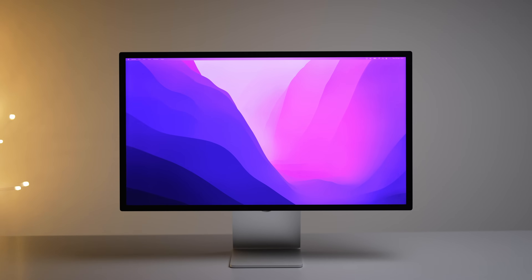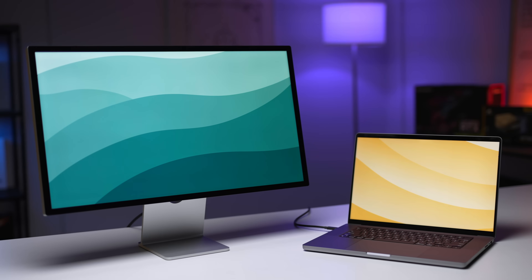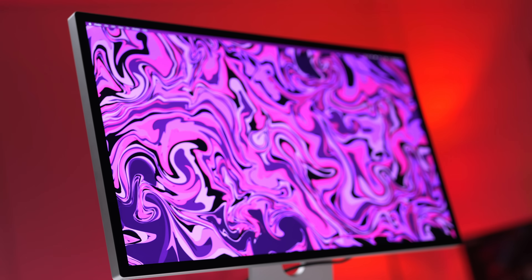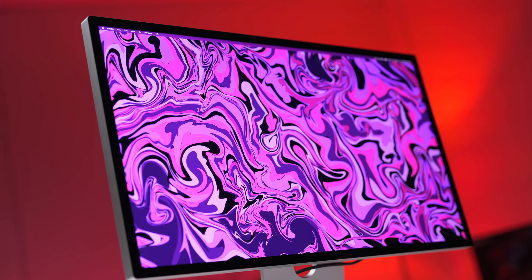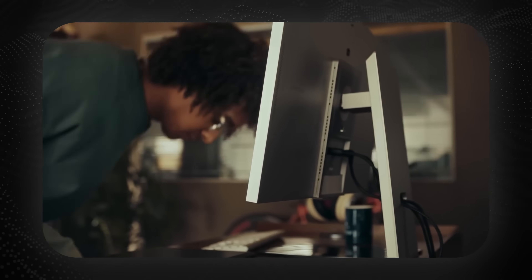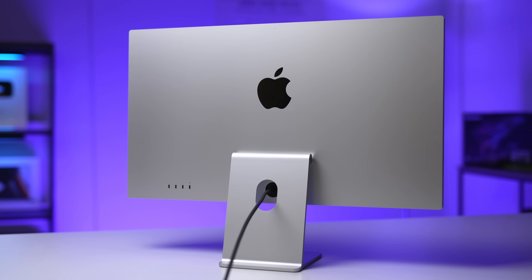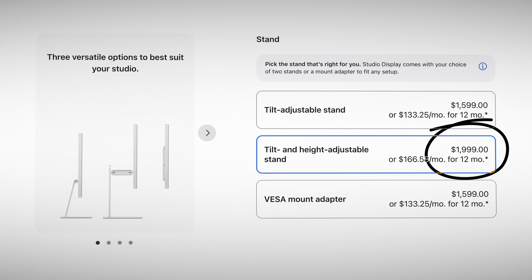The Apple Studio Display is miles ahead in terms of build quality, but everything else looks pretty similar. You do get the stand included with the S9, and it looks like you have pretty good adjustability there. Don't forget that if you want height adjustability with the Studio Display, it's actually going to cost you extra.